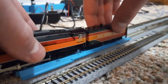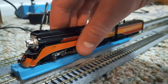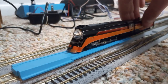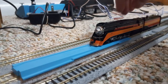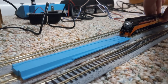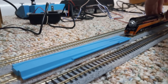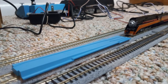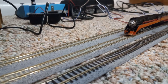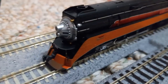It's even too big for my re-railer. This is probably the biggest locomotive I have. If you don't count the tender, it's probably still smaller than my other Santa Fe locomotive. But still a pretty big locomotive.